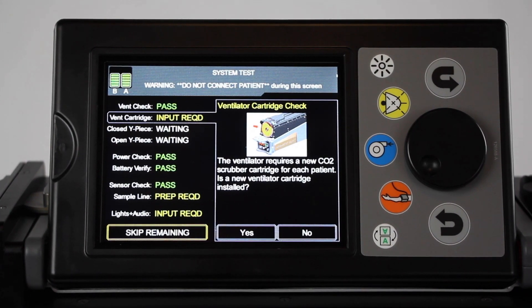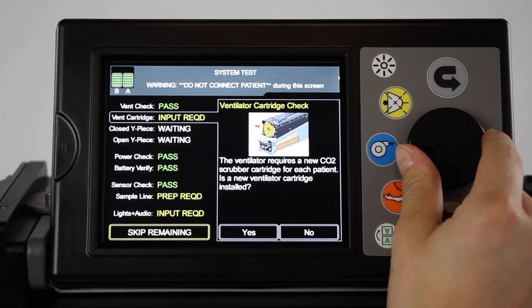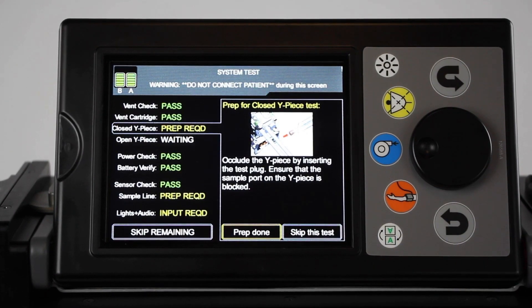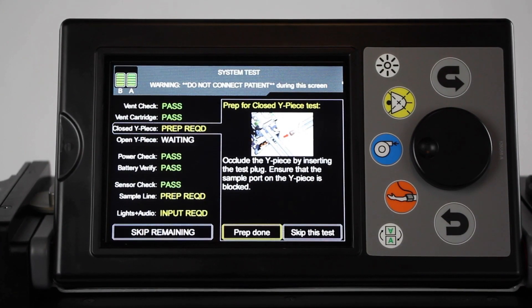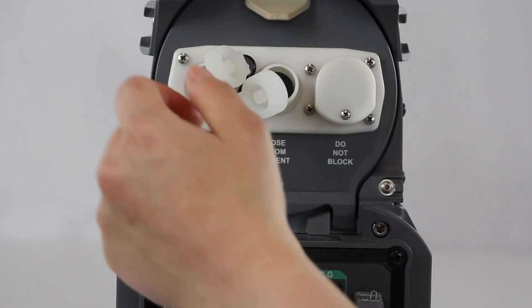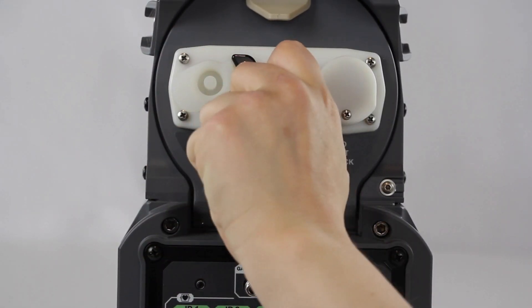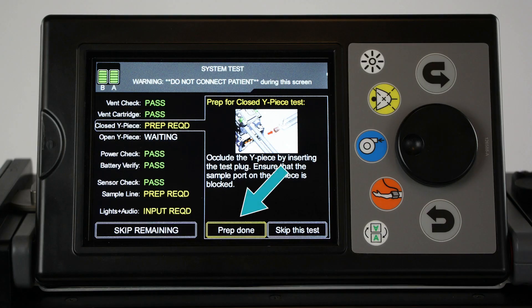The first test, Ventilator Cartridge Check Test, requires user input. For the purposes of this procedure, a ventilator cartridge is not required. Select Yes to continue. To complete the closed Y-piece test, simply ensure that the ventilator port covers are installed, then select Prep Done.